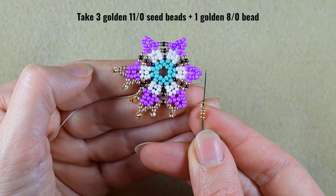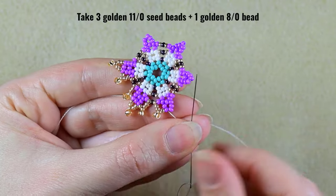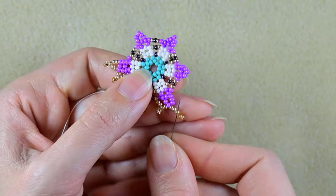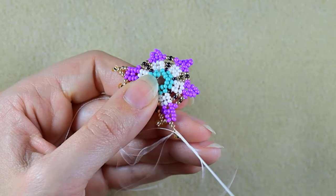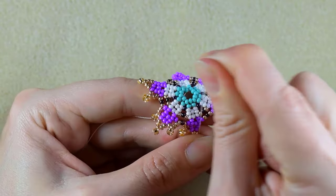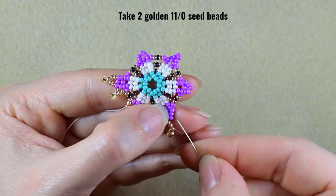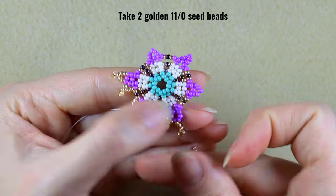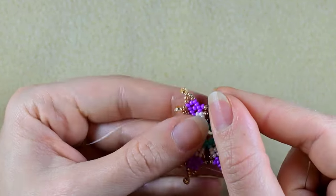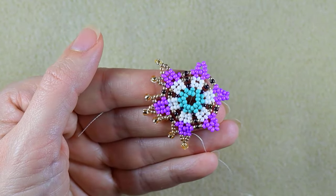Then at the top I need three 11/0s and one 8/0 — again slide those down, skip the 8/0, and go through the following 11/0. Push it and take two, skip the one that's on my way, and go through the following. My next castle will be ready soon.